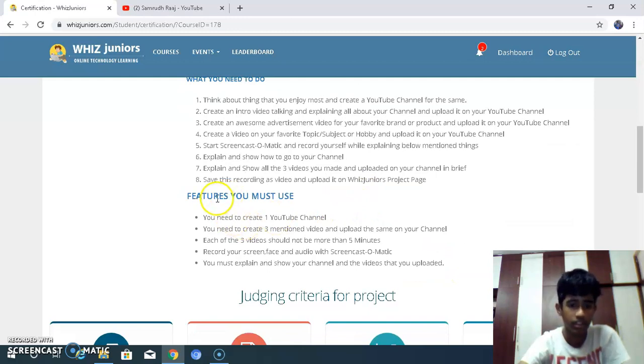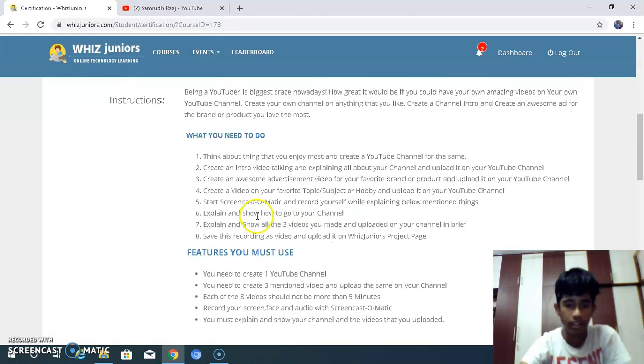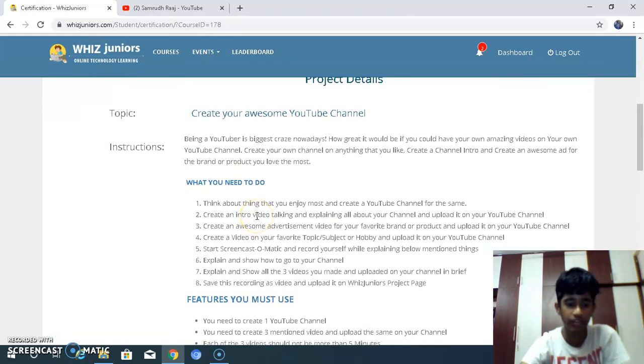The features you must use: you need to create one YouTube channel — I have done that. You need to create 3 mentioned videos and upload them on your channel — I have done that. Each of the 3 videos should be more than 5 minutes — I have done that. Record your screen, face, and audio with Screencast-O-Matic — I have done that. You must explain and show your channel and the videos you uploaded — I did that. This is my YouTube channel project. Thanks for watching — see you again in Wizjunious.